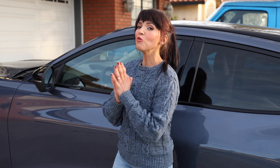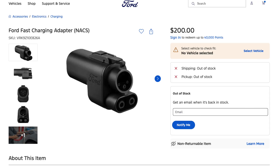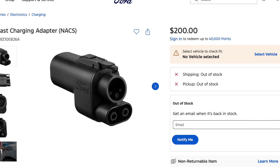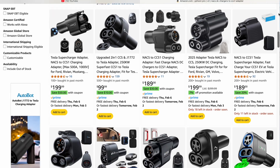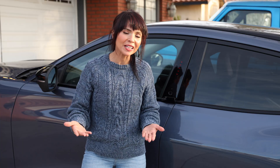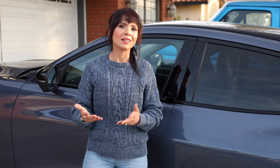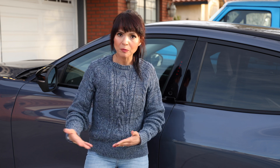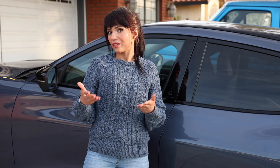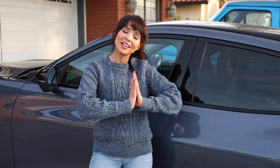Now let's talk money — how much does this adapter cost? The official one by Ford will set you back about $200. There are some third-party options out there, but they're not supported by Ford. Sure, $200 may feel like a lot, but considering the freedom you get, it's not such a bad deal — you're getting access to Tesla's amazing Supercharger network, which is not only reliable and widespread but also cheaper than other charging options. So if you have a Ford electric vehicle, it is totally worth it in my opinion.